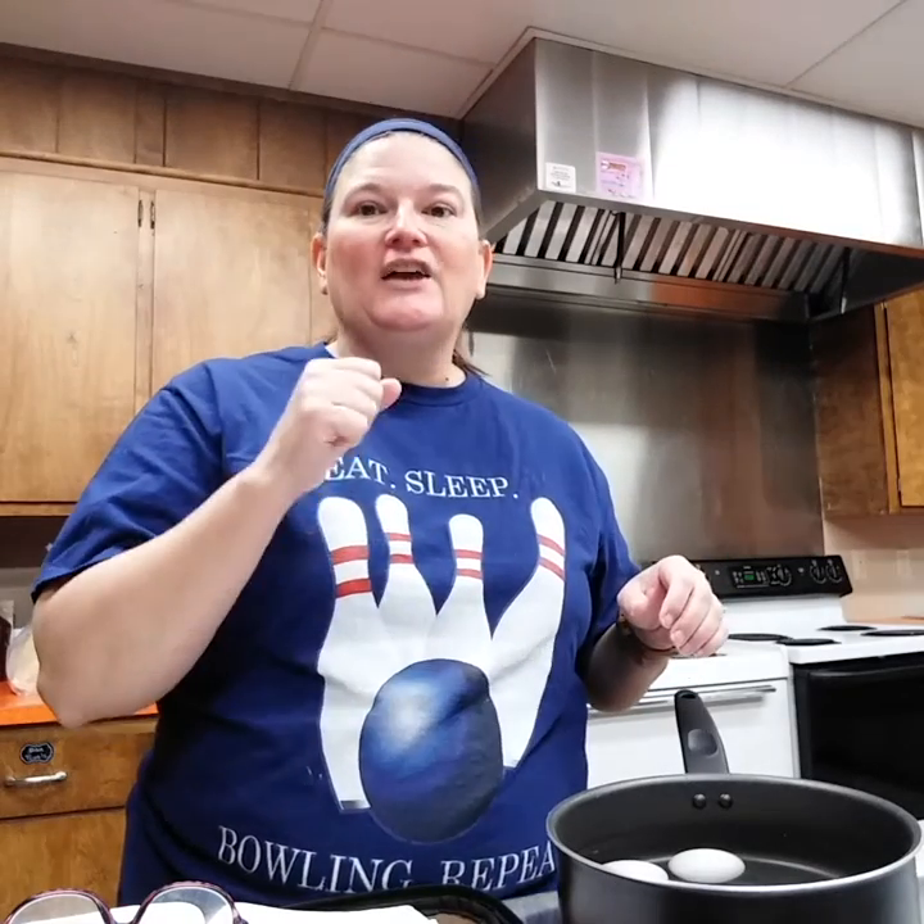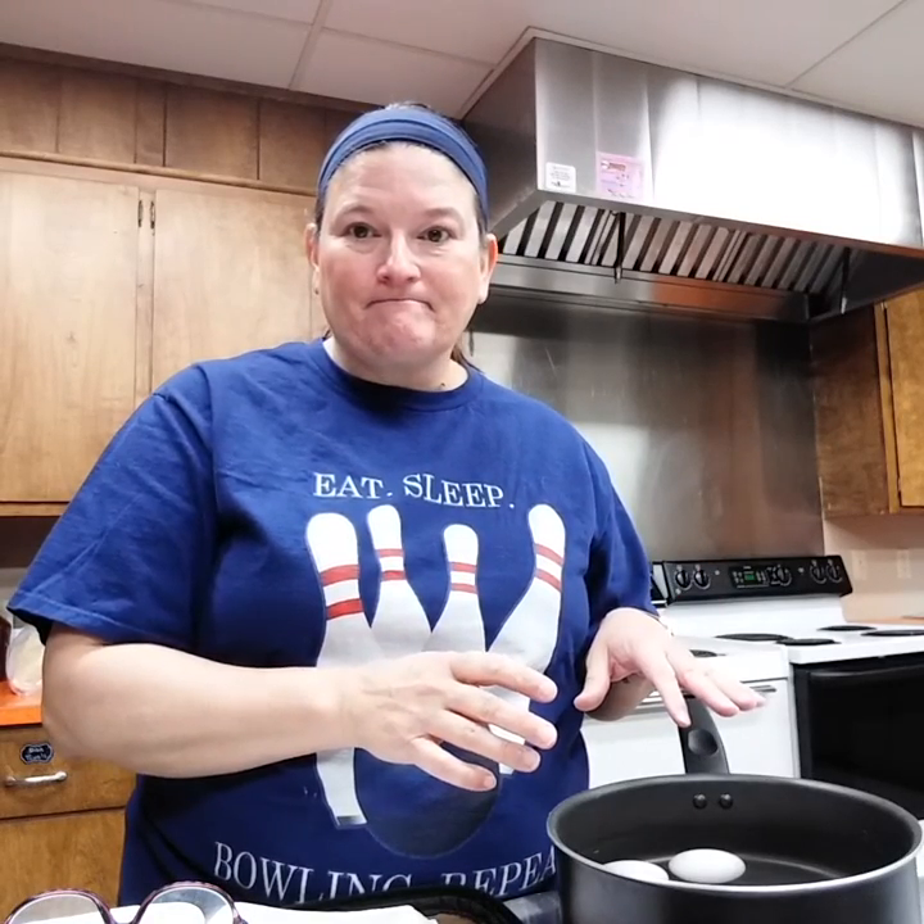Once they're done boiling, I stick the pan straight in the sink and I start running cold water. I don't drain the hot water — I leave the hot water in the pan, put the pan in the sink, and start running cold water over the eggs. It takes just a few minutes and they're ready to go. I'm going to get these going, I'll be right back.